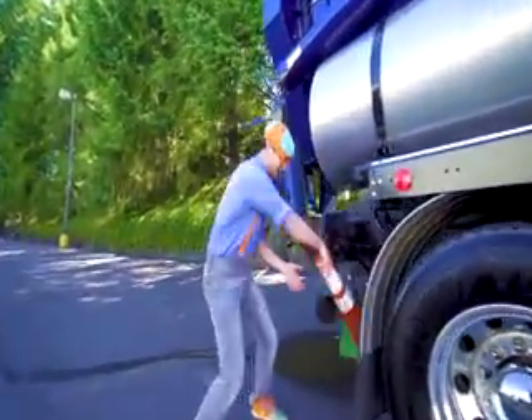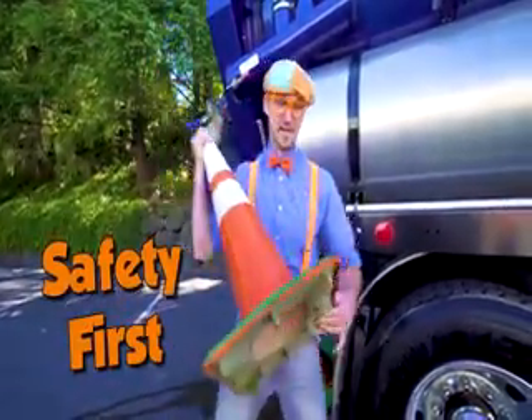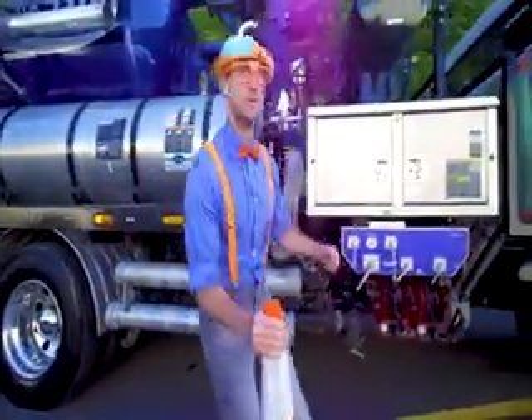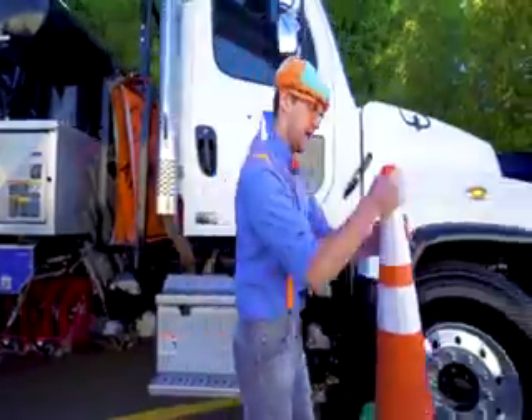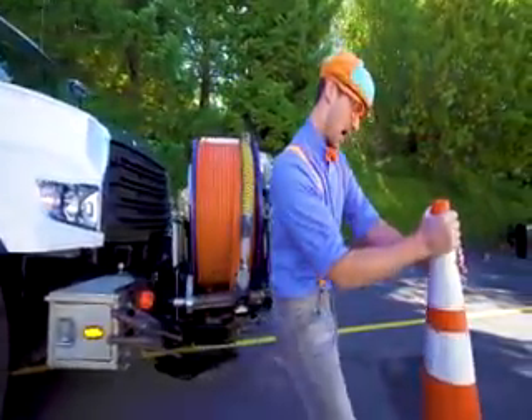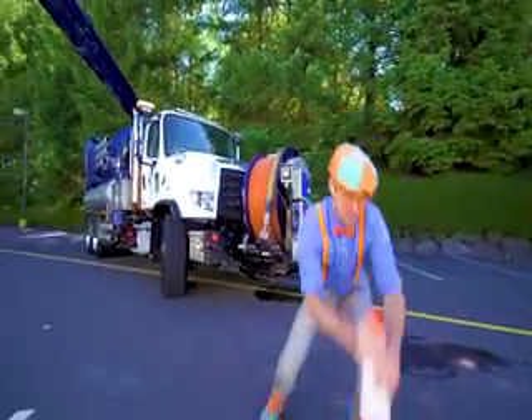But yeah, like I said, first things first. Safety first. Come on! There are so many cool gadgets on this vacuum truck. Okay, let's put this cone at the front of the truck — how about right... yeah, this looks good. There!